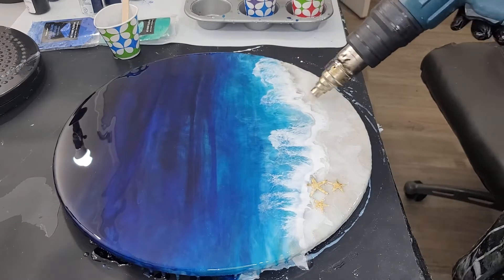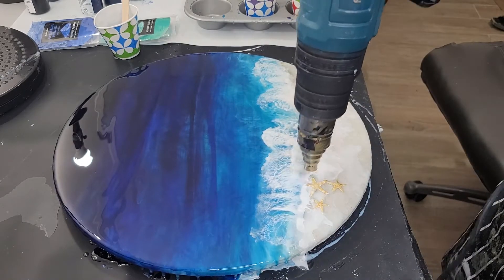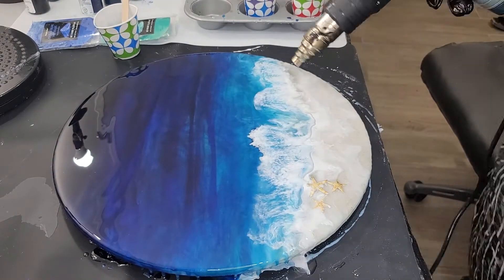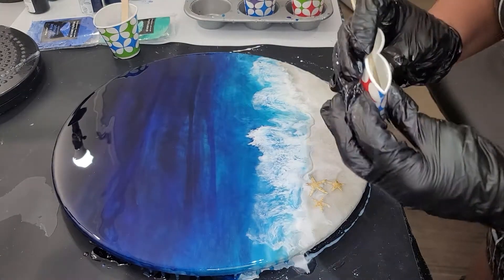I have definitely gotten a lot more confident in my wave making. I know it's taken me 16 days to get to this point and I ran into a lot of issues, but I wouldn't take any of it back because I've learned so much from making this clock.